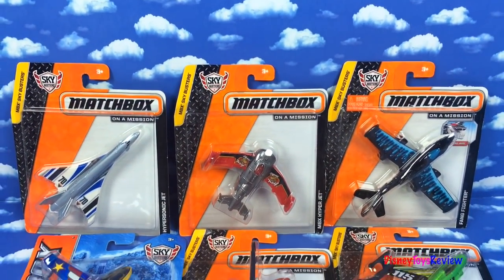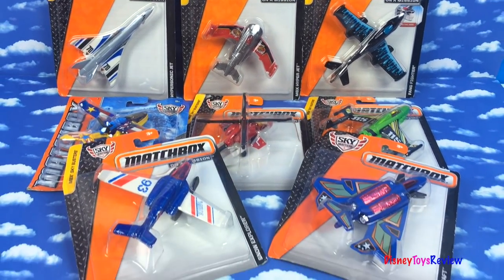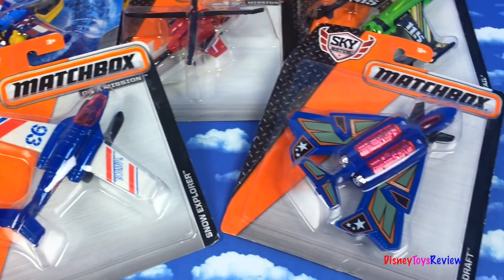Hi guys, Disney Toys Review here. Today we're going to be opening eight different Skybusters. These are Matchbox Mission Airplanes. I can't wait to check them out.